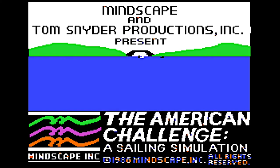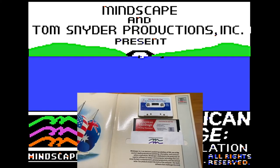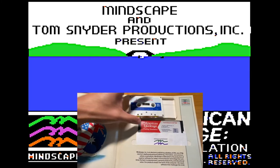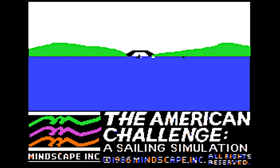So I got a copy of it from eBay and it turns out it came with a cassette tape — for those of you who still know what a cassette tape is — which includes the sailing tutorial on one side and some kind of music on the other side. I converted the cassette into an MP3 and in this video I will be playing the tutorial side and playing along with it. I hope you enjoy the video.